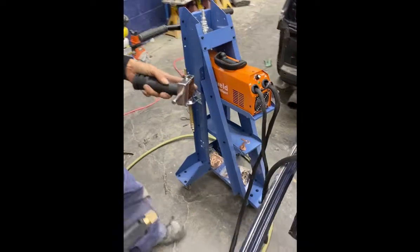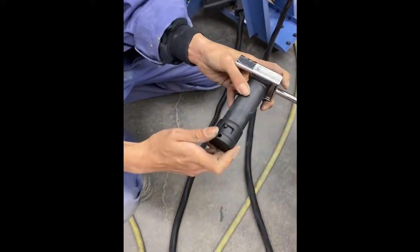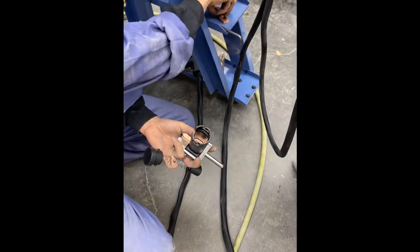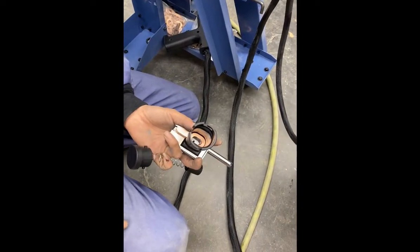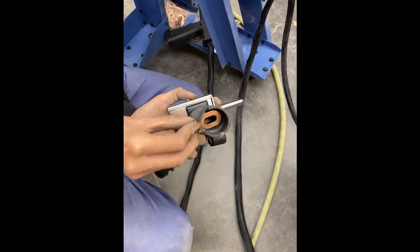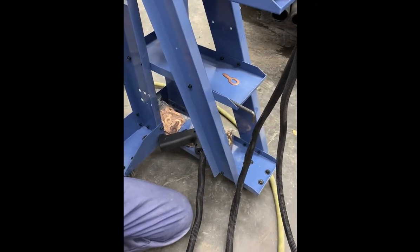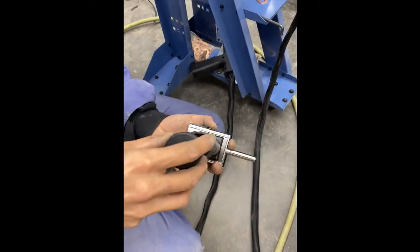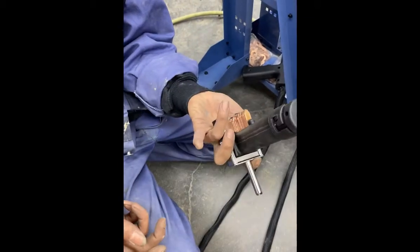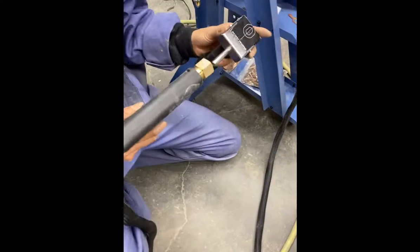Before she does that, I'm just going to show you quickly how to add keys. You just pull the back out, grab some keys — and the keys are reusable, you can sand the tips and use them as many times as you want. We also include in this kit two bags of extra keys. Then Bianca is just going to reload this trigger on there — good — and then she's going to attach it to the power gun.